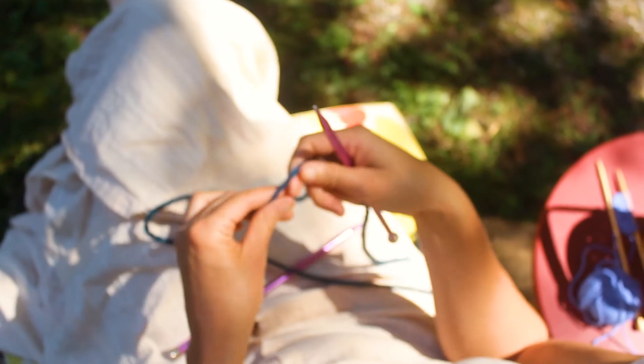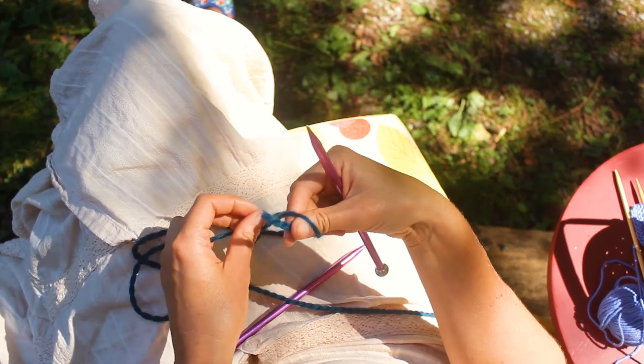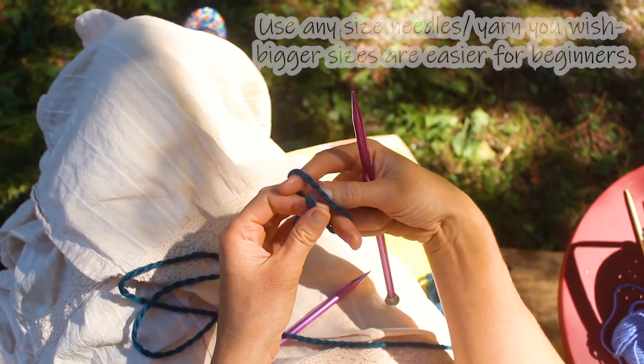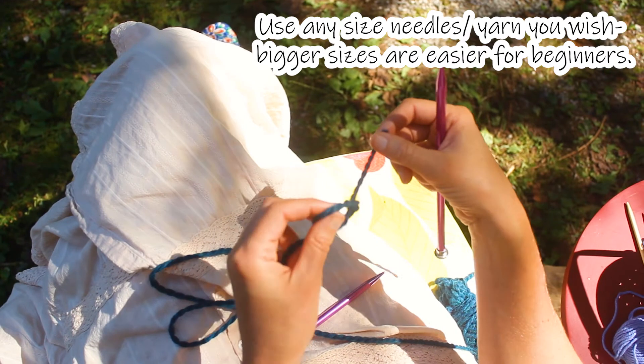Let's begin. In this video, I'm using a wool yarn — it's fairly bulky. And the needles that I'm using are size 11. They're metal needles. You can use wood or metal.